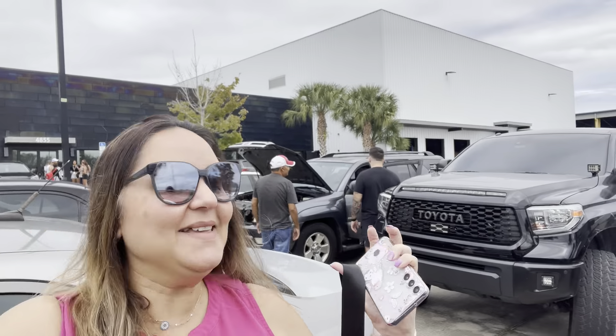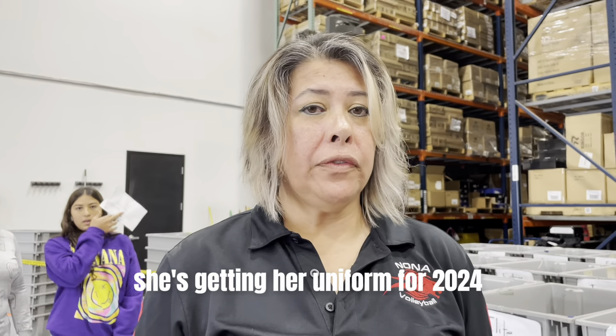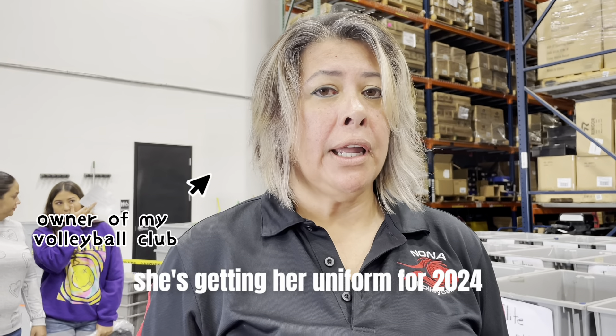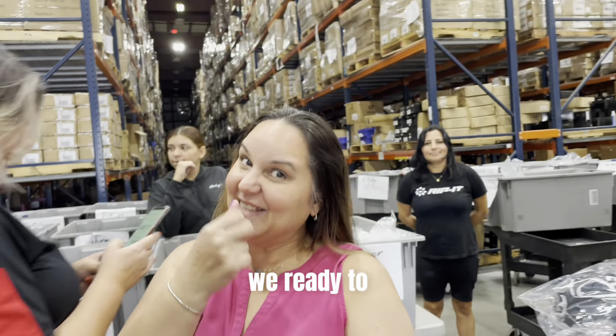Hey guys, so today's Saturday. We are coming to pick up our new uniforms and new equipment for this season. We have Dali over here — she's getting her uniform for 23-24, and she better win a lot of tournaments. We're ready for her!